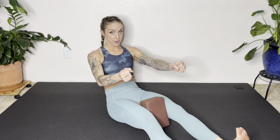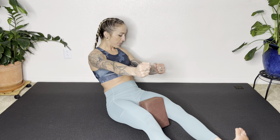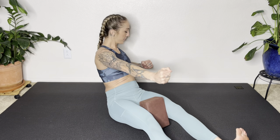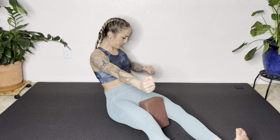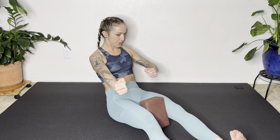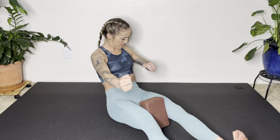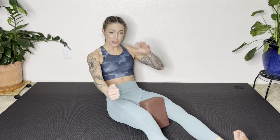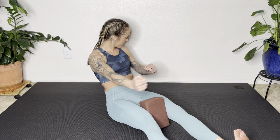And then set up for the other side — 30 seconds. Draw those abs in, zip up those inner thighs, left elbow back, right arm punches forward, abs drawing in. Little pulses — keep the pelvis stable, legs anchored, rotation happening from the ribs. You're teaching those abs to draw in and support, not push out. Almost there — five, four, three. Build that endurance. Grab your legs, sit up, do a little counter stretch. Take a breath.